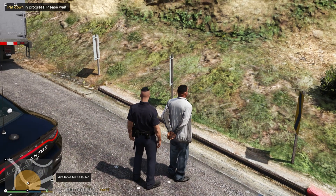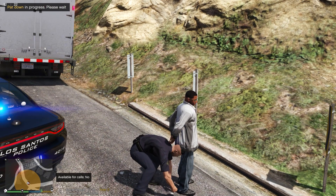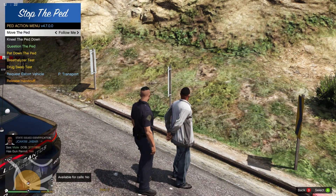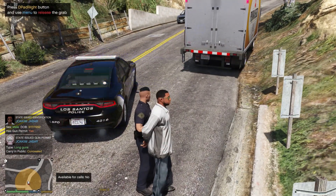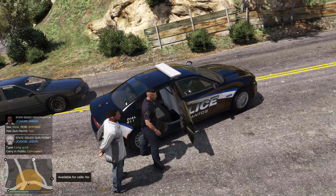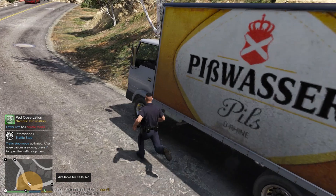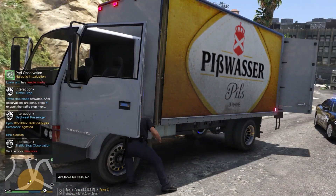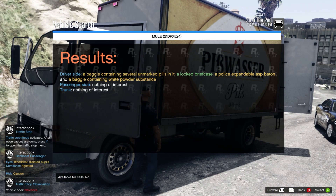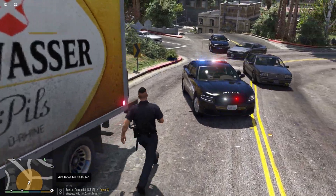Have you got anything that's gonna poke me, stick me, or hurt me? No? Alright, I'm just going to pat you down and see if you've got anything on you. Nothing on him — just a rusty spoon. I'm going to put you in the back of my vehicle. Let me quickly search this vehicle to see if it's got anything in there — unmarked pills. Alright, let's go back to the vehicle.